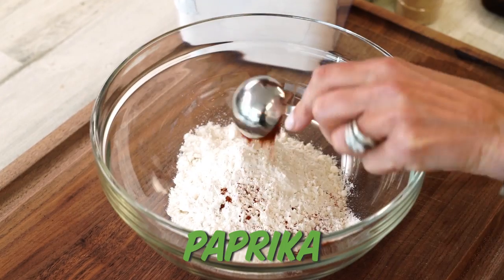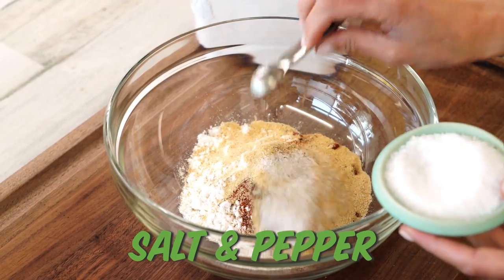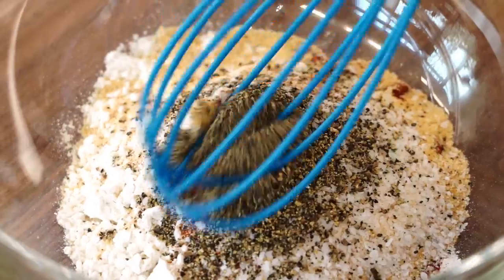Now for the batter, we are making a beer batter. This is going to be light and flavorful, super crunchy, and this top-rated recipe has so much flavor going on. It starts with a cup of flour, a couple tablespoons each of paprika and garlic powder, and a couple teaspoons each of salt and pepper. Give that a little whisk.